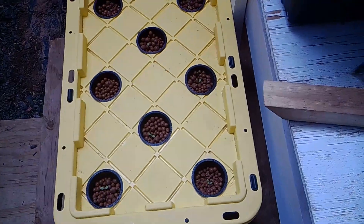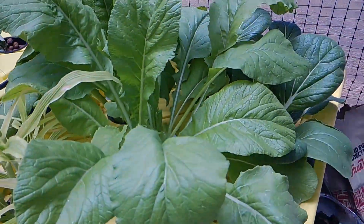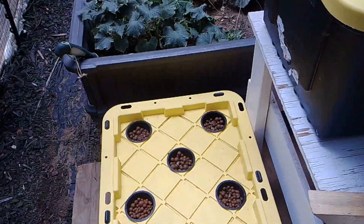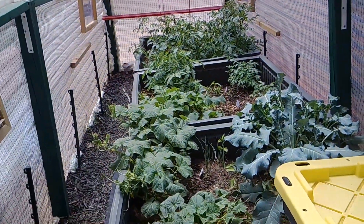Those are my collard greens in that container, and then this container has Paris Island lettuce and romaine lettuce. I'll do a follow-up video and show you how everything is growing, especially at harvest time.